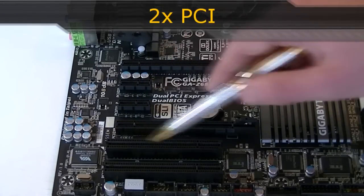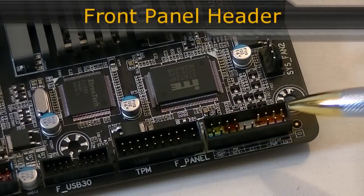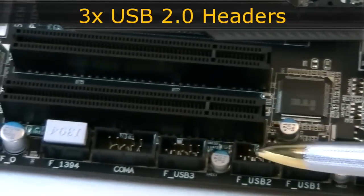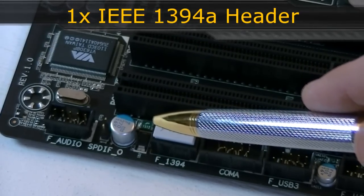Now to the headers. Right here is the color-coordinated front panel header, then the TPM header, one USB 3.0 header, three USB 2.0 headers, one COM port, and one IEEE 1394A header.